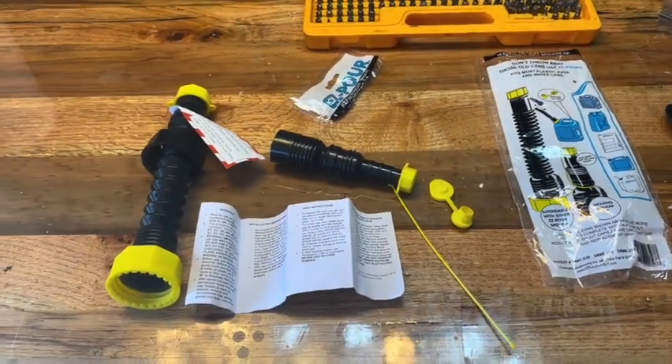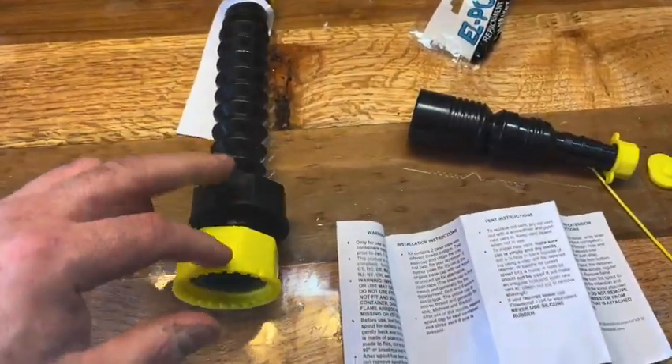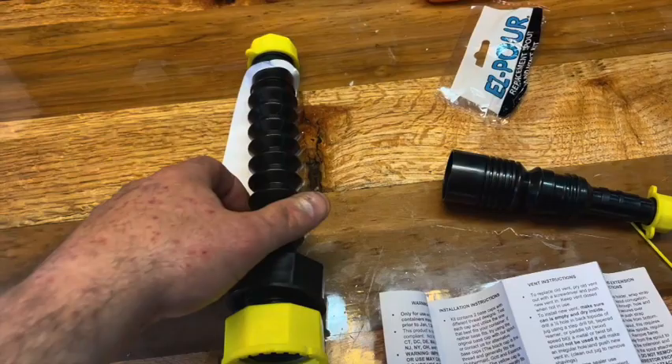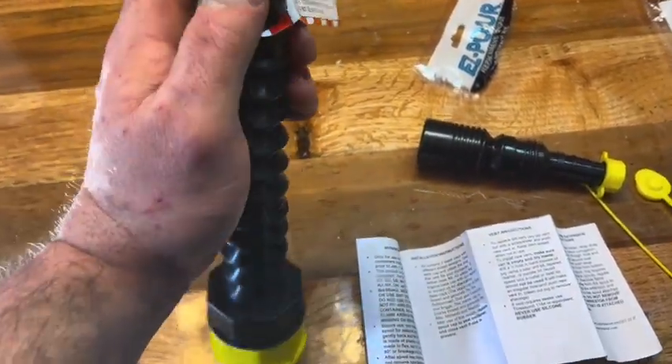Okay, this is what came in the packaging. Looks like a big spout. It comes with two different attachments — they probably have different standards for the cans and nozzles.